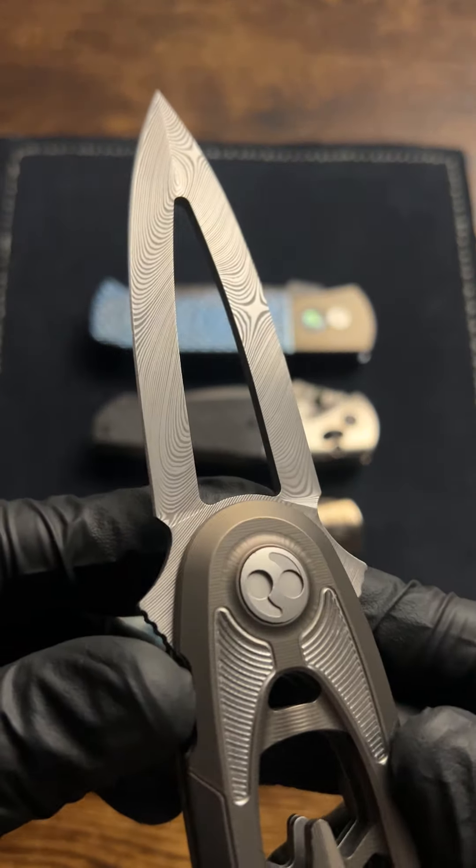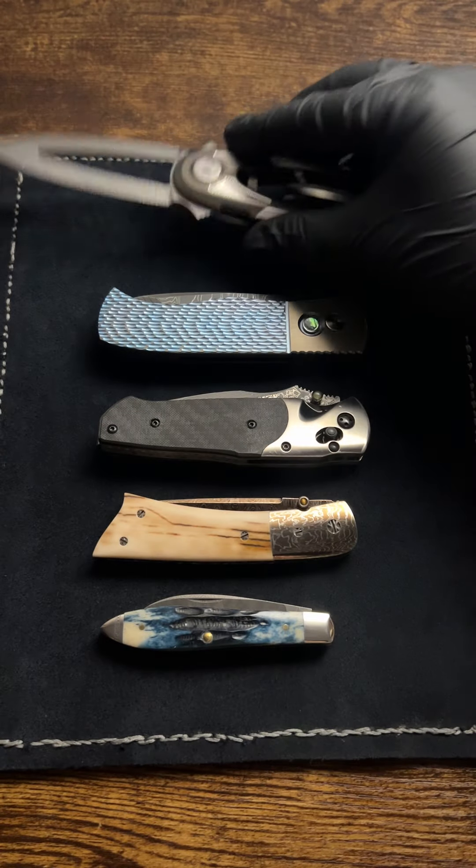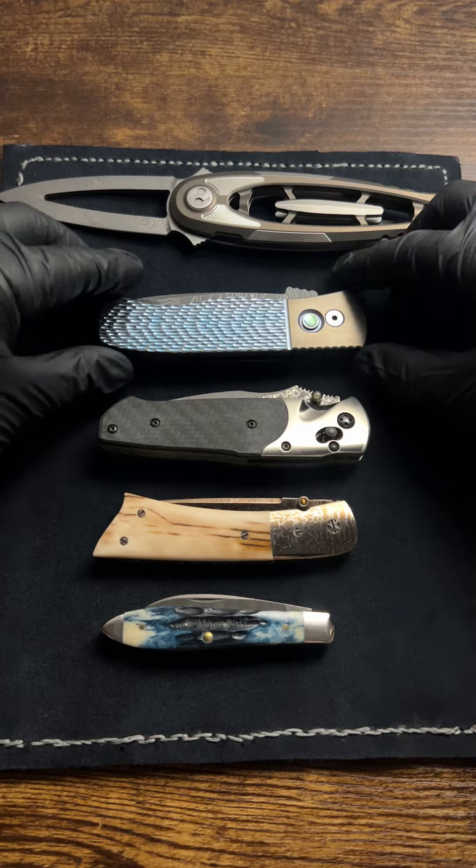This right here is a CRKT. This one was actually made in Italy. It's called the Hyren, and I believe 300 of them were made.